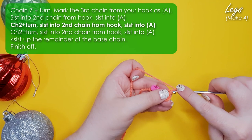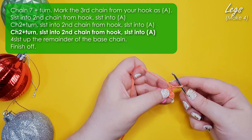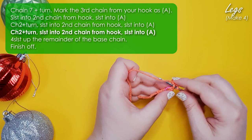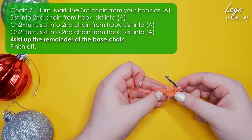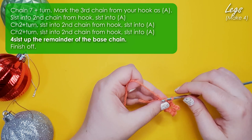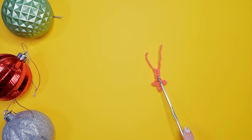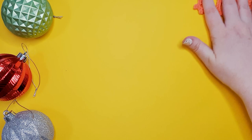We're going to chain two, turn, and once again slip stitch into the second chain from our hook and slip stitch into our marked stitch. At this point we can remove our marker. So there are his three toes, and then we are going to work along the rest of our base chain putting a slip stitch into each of those four remaining chains, and finish off. There is our first little gecko-y leg and we're going to need three more just like it, so we can pop those off to one side for now.